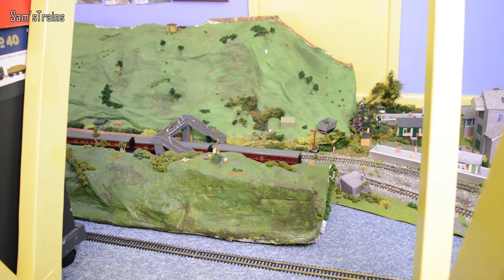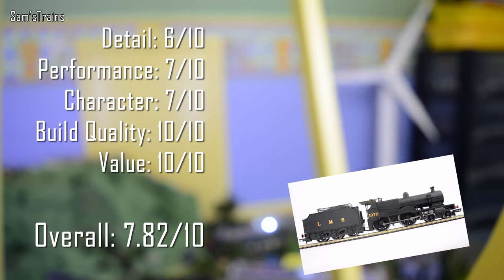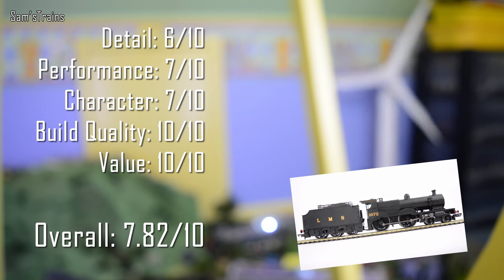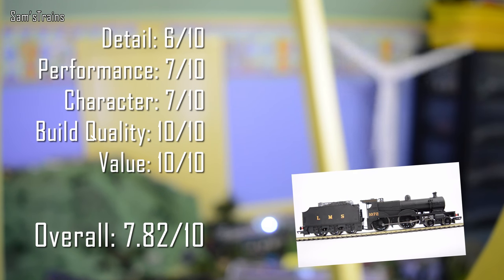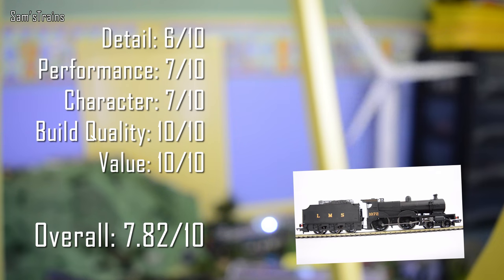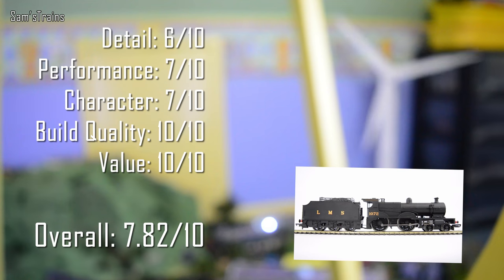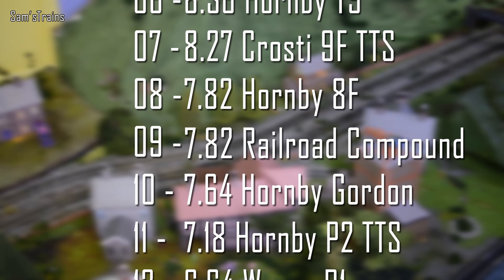Now for my ratings on the black Midland Compound. Detail: 6 out of 10 — unfortunately there is a lot less painted detail than on the red version. Performance: 7 out of 10 — it is much too light, running a little erratically, so you need more weight. Character: 7 out of 10 — it just has less detail than the red version which affects character. Build quality: 10 out of 10 — can't fault it, very sturdily built. Value for £45: absolutely top notch. Overall: 7.82 out of 10, which puts her at 9th between the 8F and Gordon.